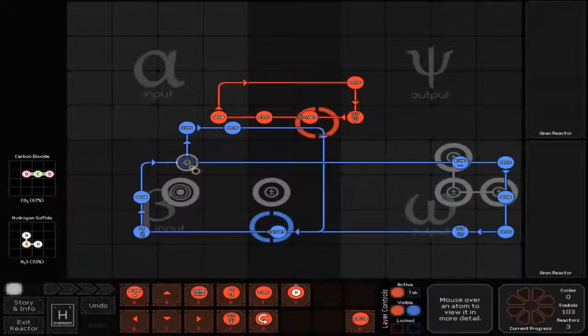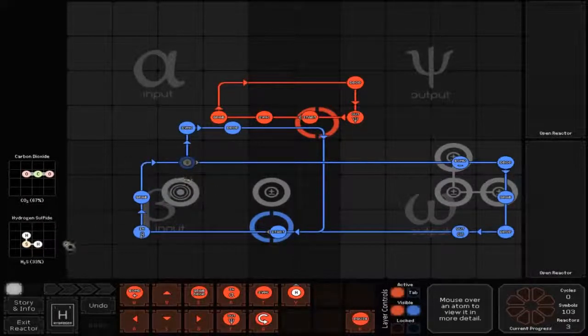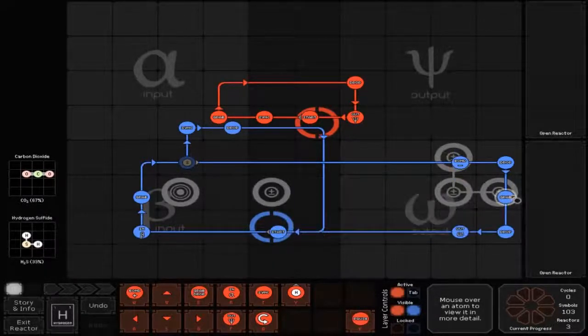And then you've got the optional S. You need to make sure that you put your sensor below it so that when the S shows up it will hit it, which is the HSH one. And then that goes off to the right and you've got your bonders there in negative bond. Then you go right to a drop, down to a grab, down to a drop, left to an out which is a circle out and left back in to start.